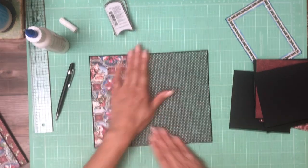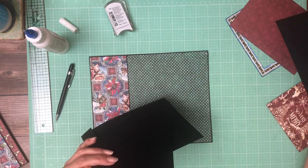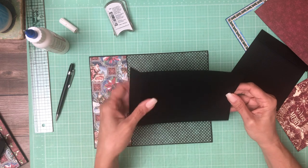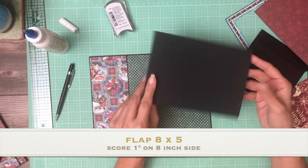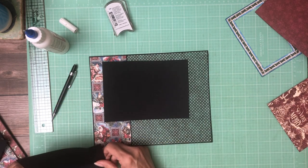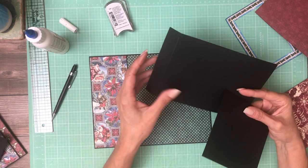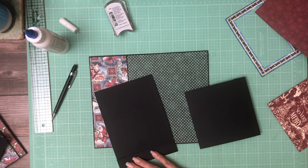Now we're going to install two flaps. This flap is 8 by 5 — you're going to score at one inch. We're going to layer these two like so, and this one is 6 by 5 — you're going to score one inch on the six-inch side. This one is 8 by 5, you're going to score one inch, so you'll wind up with a 5 by 7 and a 5 by 5.